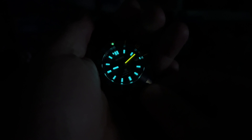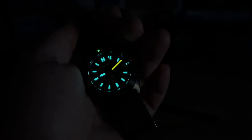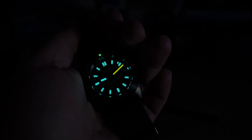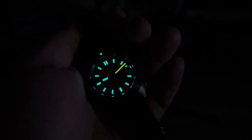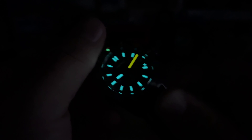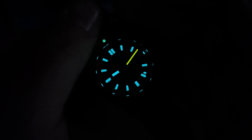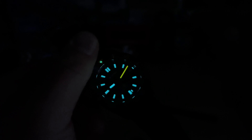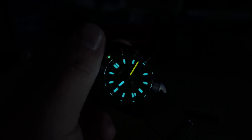Let's kill the lights and check the loom. You've got that crazy cool blue loom on the indexes — I don't know how they make off-white or tan look blue like that. The green pip on the bezel adds a second color, and then you have that orange minute hand. I've seen orange loom before but never this bright — Seiko has figured out how to make it really pop. To the naked eye it looks like a lightsaber orange. It's beautiful.